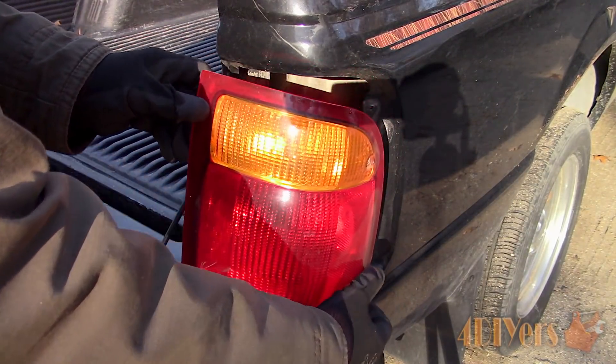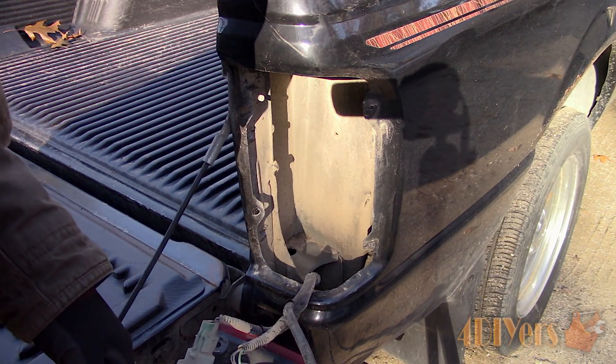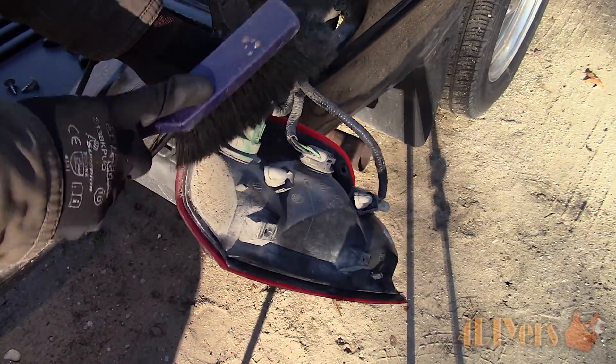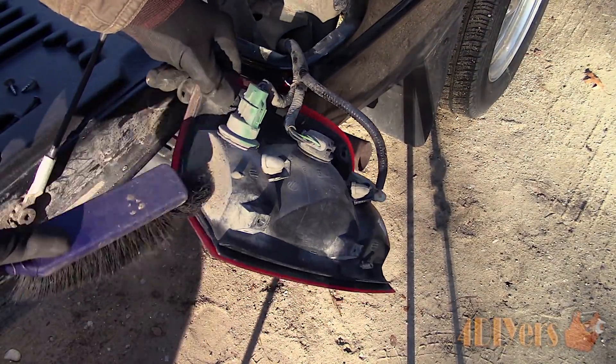Once done, the taillight can be pulled out of its location. The taillight removal procedure is quite common amongst most Ford Ranger models 1993 and up. Before removing the bulb, it's a good idea to clean off the rear of the assembly to remove any loose debris which may fall inside the light housing.